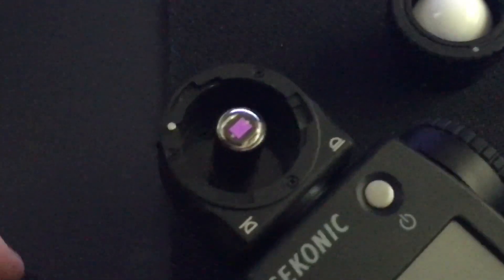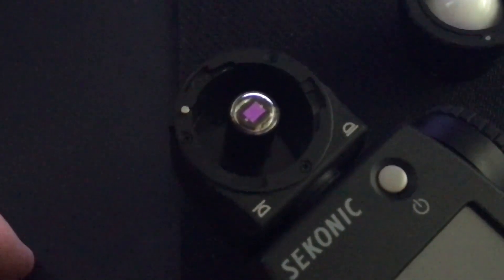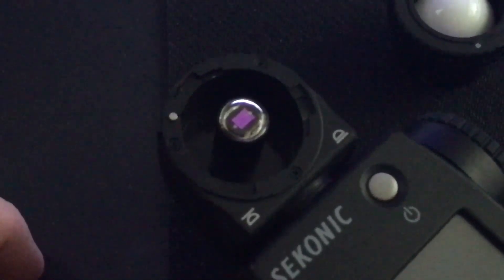$600 for the new Sekonic. I'll be the first person in the world to do a review on this meter. So I thought I'd give you a peek underneath the hood at the engine of the new Sekonic light meter. Thanks. Bye.